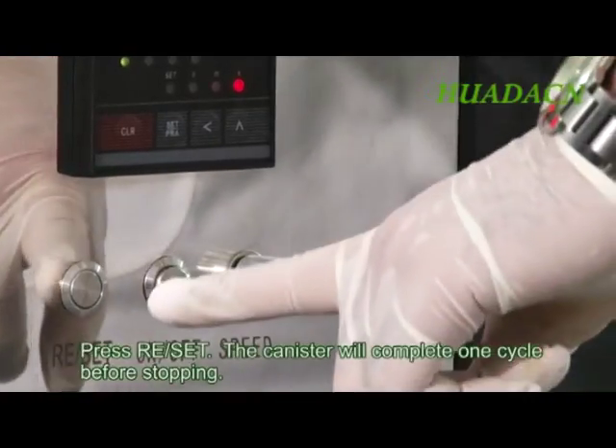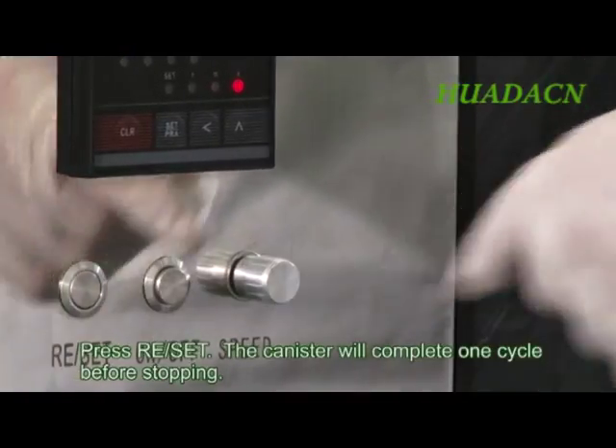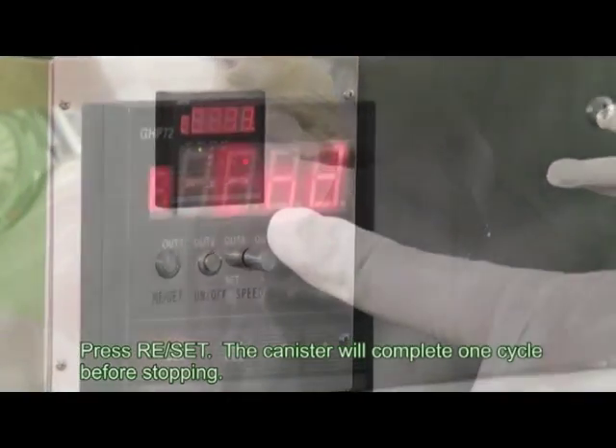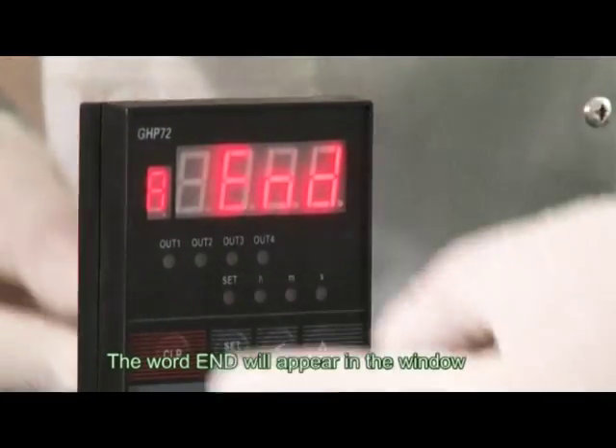Press Reset. The canister will complete one cycle before stopping. The word END will appear in the window.